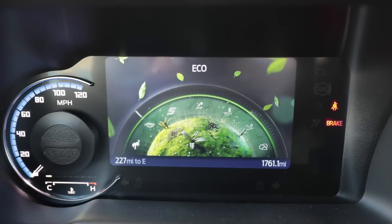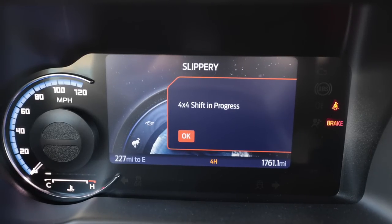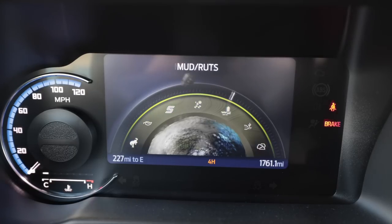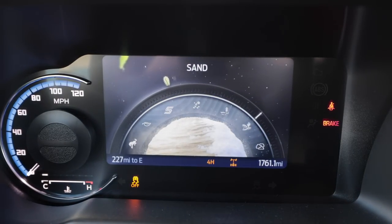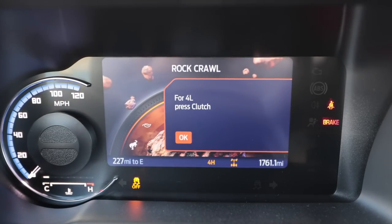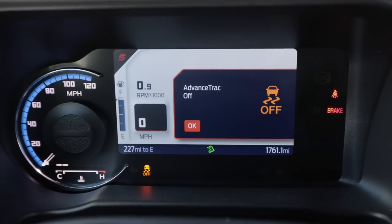Drive control wise, there's a dial by the shifter that controls two-wheel drive and four-wheel drive. You can go from Normal to Eco — it does start-stop technology — Sport, Slippery, shifting into four-wheel drive, then Mud and Ruts, Sand, and Rock Crawl — which requires four-low. I'm going to keep it in Sport, turn off traction control, and let it eat.